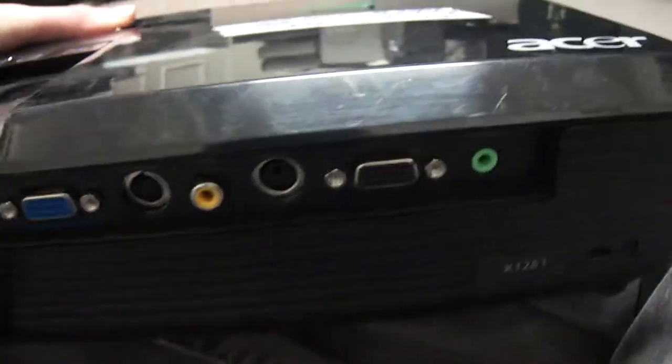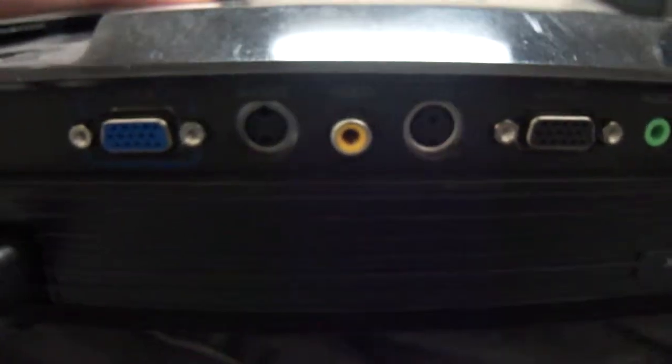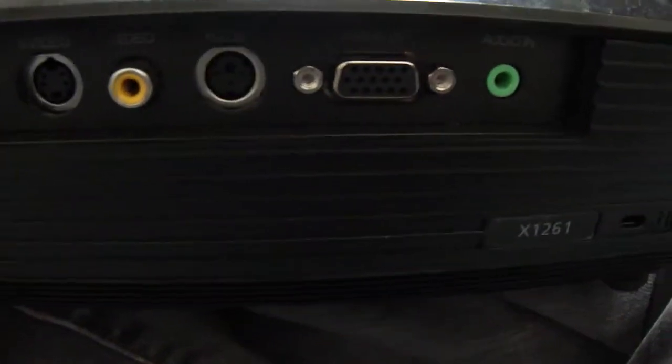It's running on an Nvidia card and this is basically just a test video. It's charging up right now. You can see all the ports it's got right there: an S-video, a VGA, another VGA, audio out — and there goes the fan.